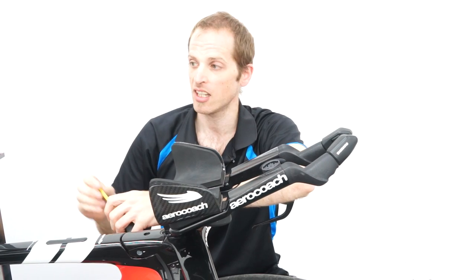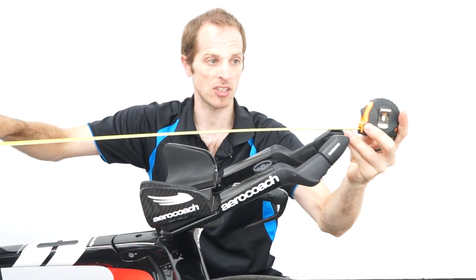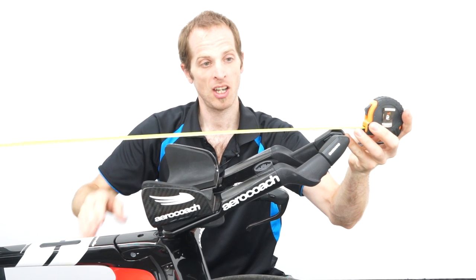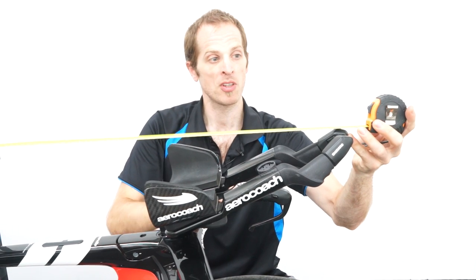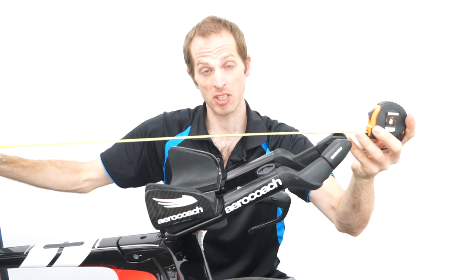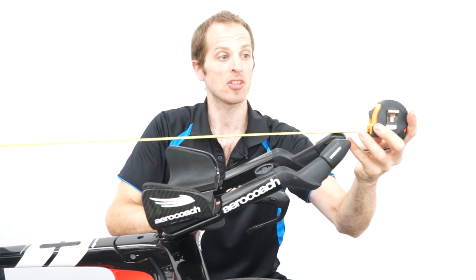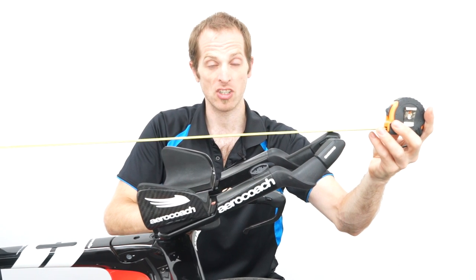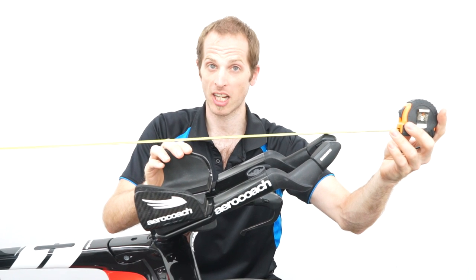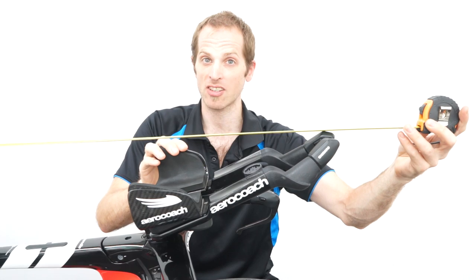The measurement we're going to take is from the bottom bracket spindle line horizontally to the end of the shifters. This can be 75 centimeters, but you can extend this depending on your category height. From the 75 centimeters, if your saddle is in the rearwards position that we discussed earlier, then you can have up to 80 centimeters of reach if you're in category one, 83 centimeters of reach if you're in category two, or 85 centimeters of reach if you're in category three.